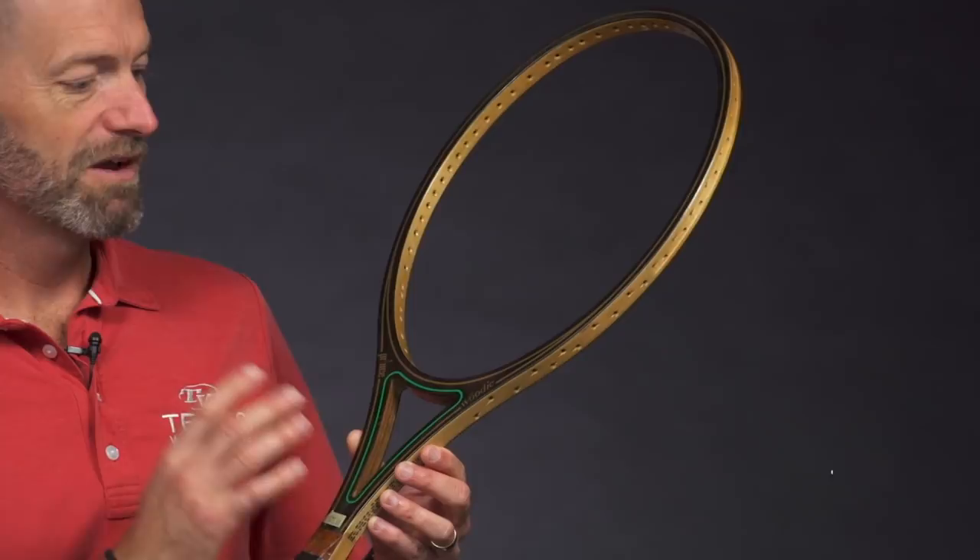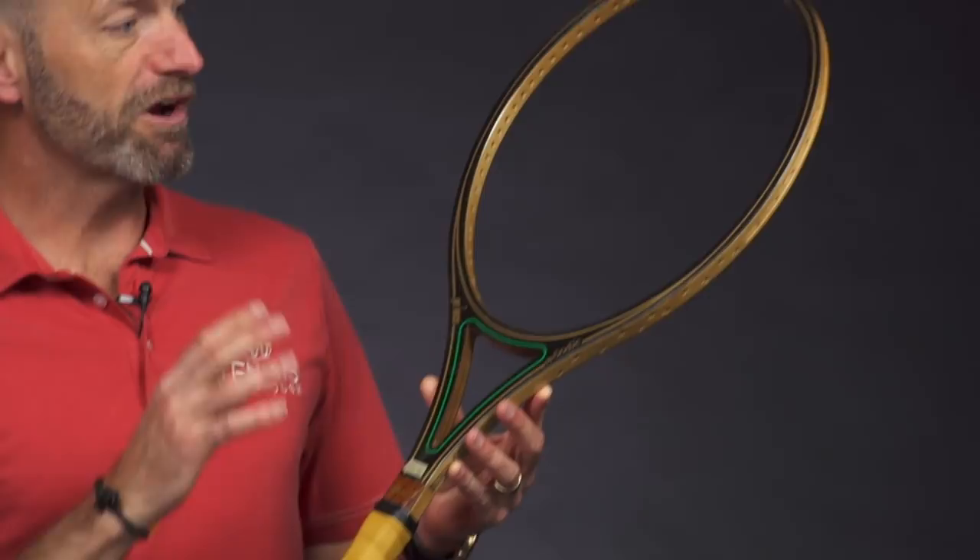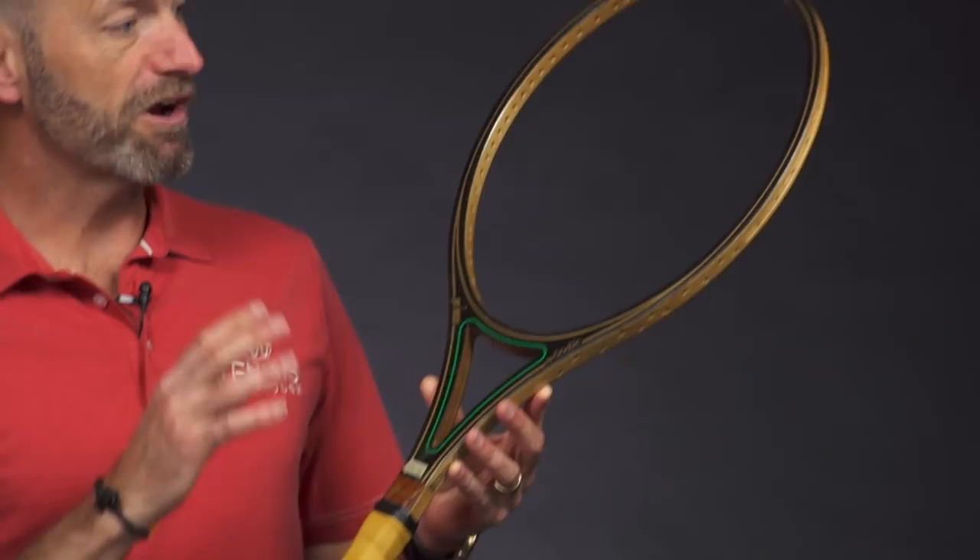This one features that classic wood with a graphite overlay construction. It's an oversized head. Recommended to be strung with Prince synthetic gut and nylon strings. The tension range on this one is 70 to 76 pounds recommended tension — super high tension for this racket.